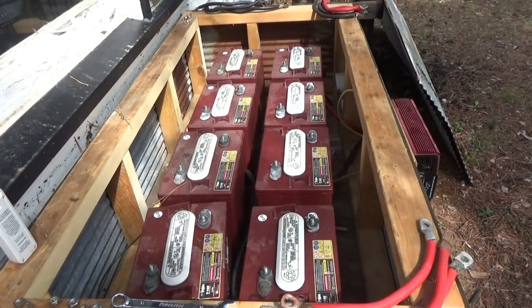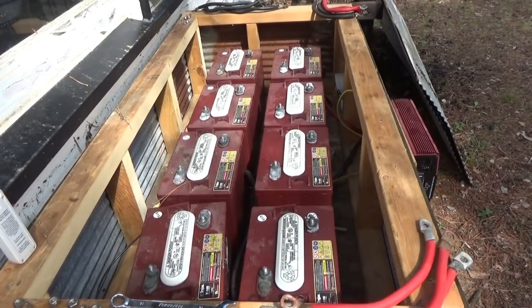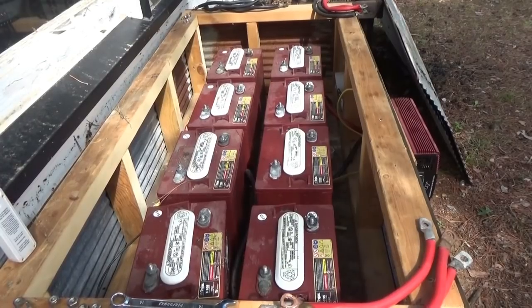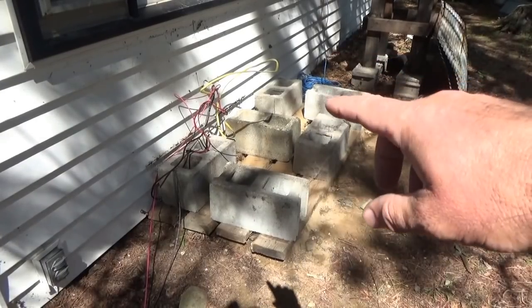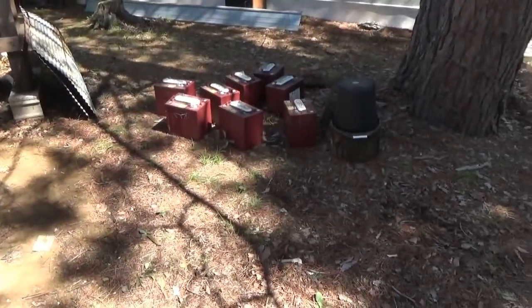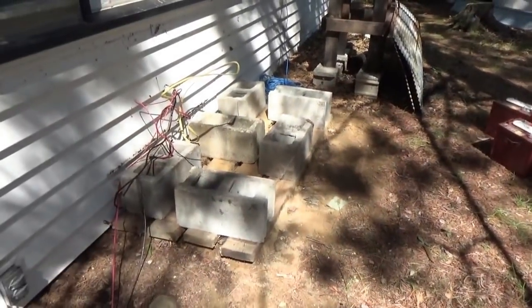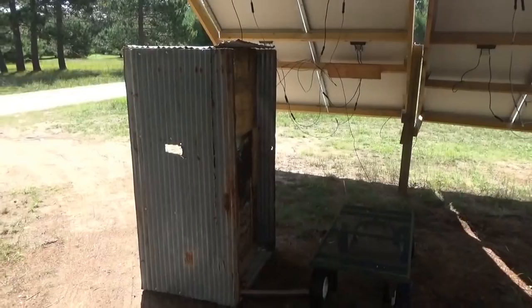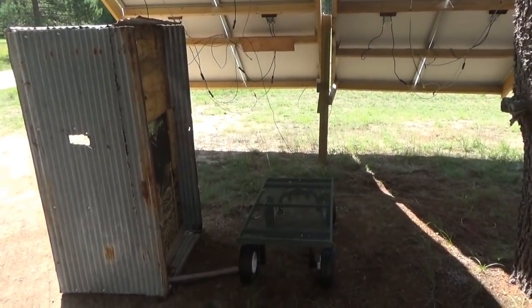All the wires are undone now. I'm going to move the batteries over and then move the box - the box is going to be hard, it's heavy. I've got the batteries out of there. Here's the blocks and framing that held it up. I've got the batteries over here and I'll move the box. There's the box under the solar panels.